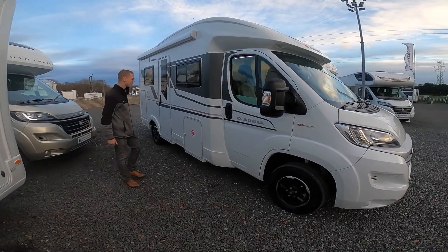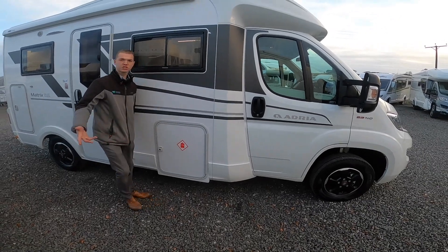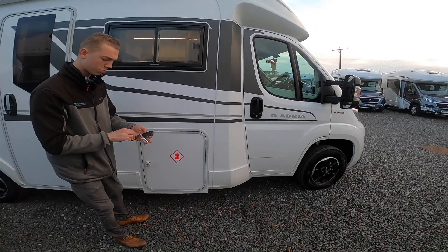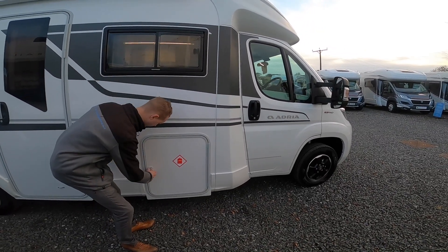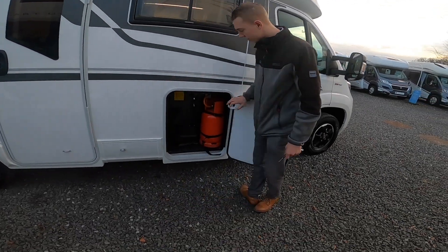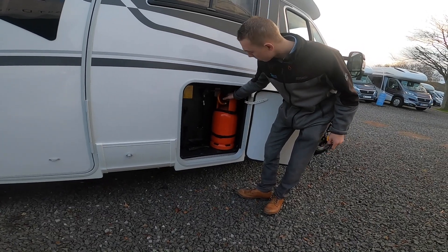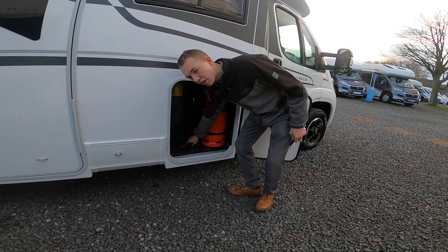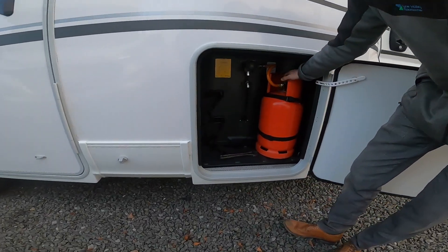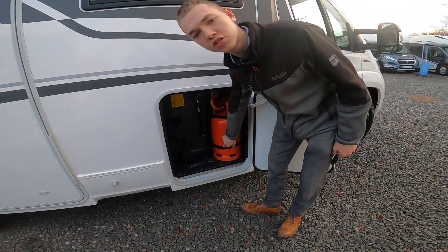Coming down the driver's side of the vehicle, the first locker you're getting is your LPG, which is your gas locker. This takes two bottles — you open it with the Adria Flip Kit and in here you get two 6kg bottles. To get the pigtail onto the bottle it's a left-hand thread and you'll need an adjustable wrench or gas spanner to tighten. Turn on and off at the bottle, and obviously turn it off when you are travelling and make sure the bottle is securely strapped in.